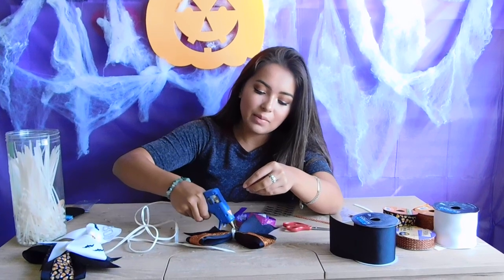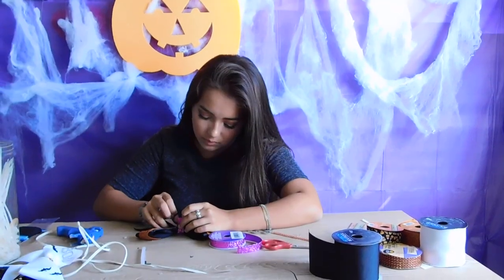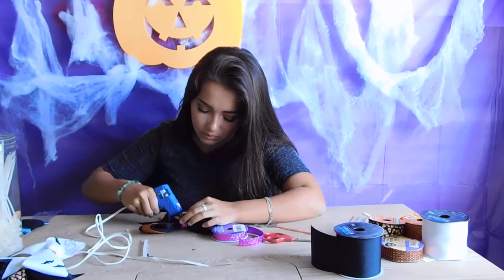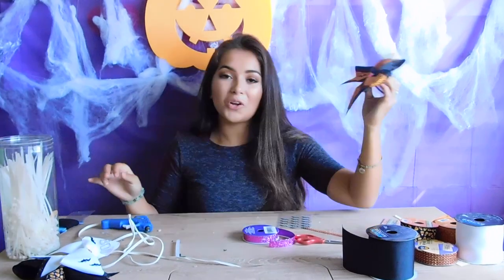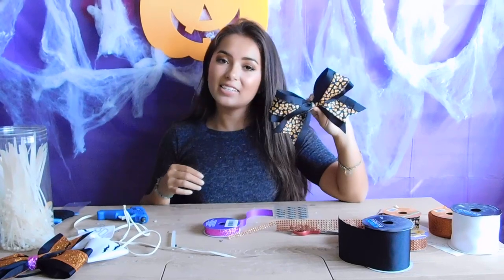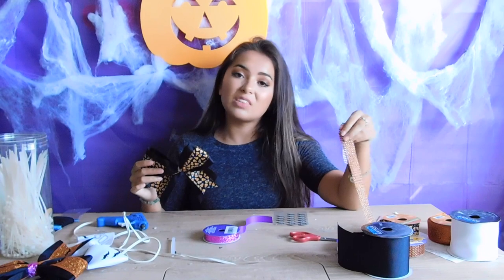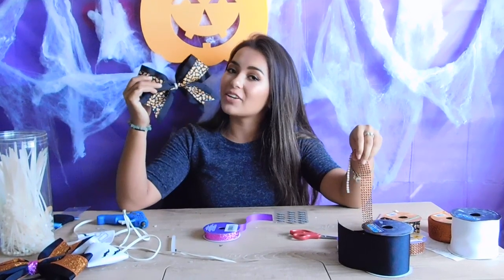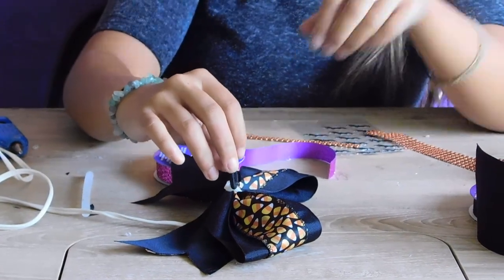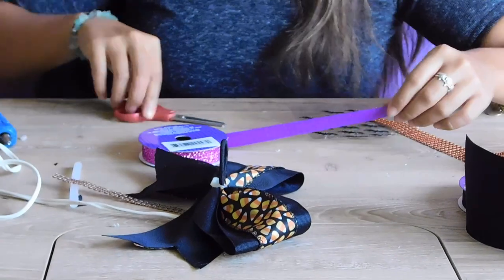I'll repeat the same thing as we did last time, adding the glob of glue and placing it. Now that I'm done with this bow, I'm going to get decorating the candy corn bow. For the candy corn bow, I think it already has enough going on, so I'm just going to add a strip of the bedazzled orange ribbon in the center. This one is very pretty!